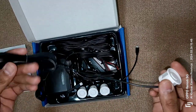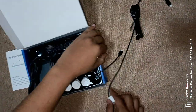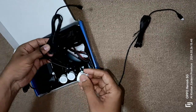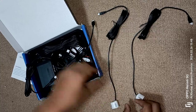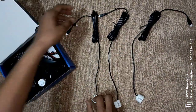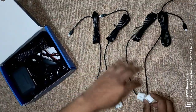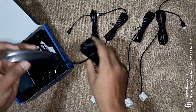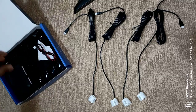We have four sensors in the box — one, two, three and four sensors. This we will install in our vehicle. We also have a small display which is going to show the meters — how many meters distance there is.